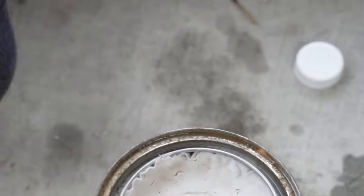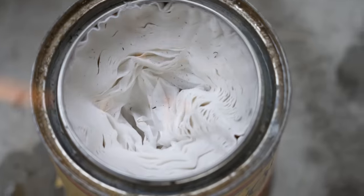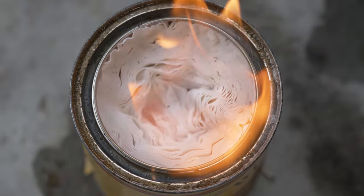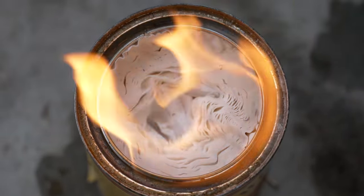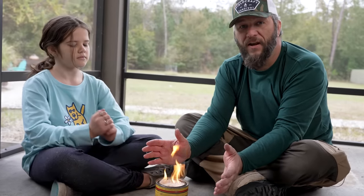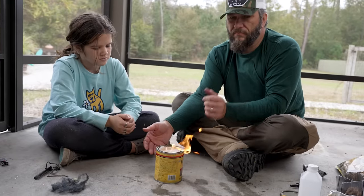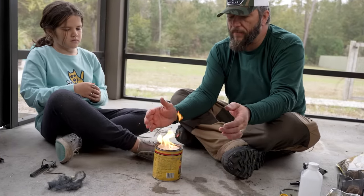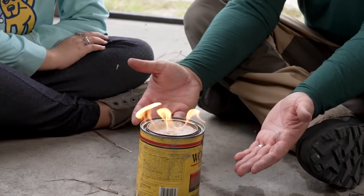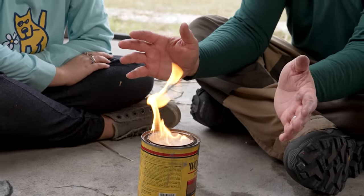We are lit — that puts out some good heat right there. Be careful wherever you build this, and also be careful about the fumes. You've got to be careful about breathing in the fumes, especially with this, because this was put in an old can of stain. So there's still a bit of stain in here. You don't want to be breathing in noxious fumes.